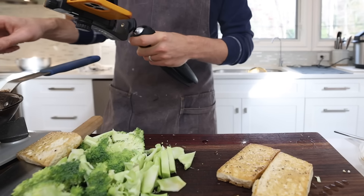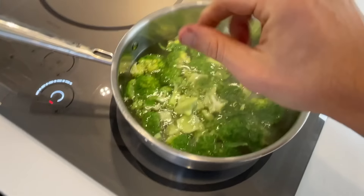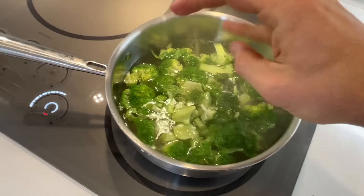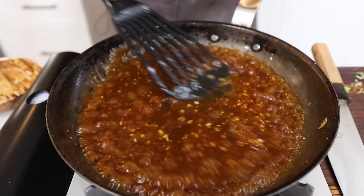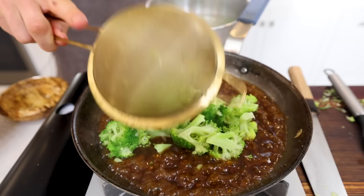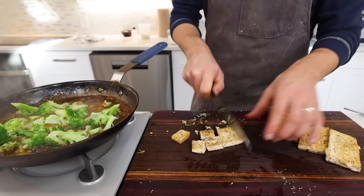Once the sauce is done the tofu should be perfect — nice and golden. If the pan is dry, add a little more oil and fry off the garlic and ginger. Drop the broccoli into the boiling water to blanch for about two minutes. Once the aromatics are toasted, pour in the sauce and watch it thicken quickly. The broccoli should come out nice and green. Slice up the tofu.